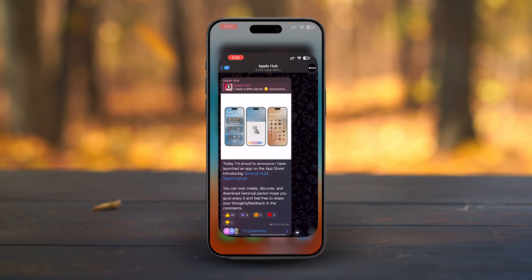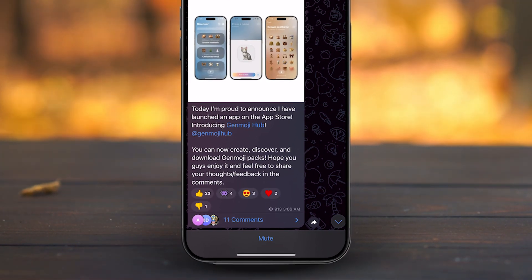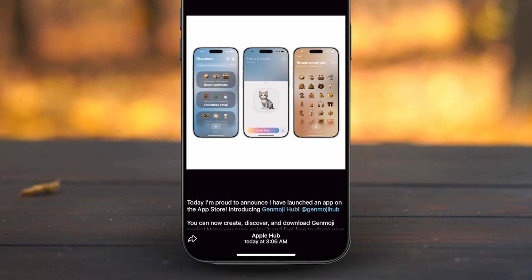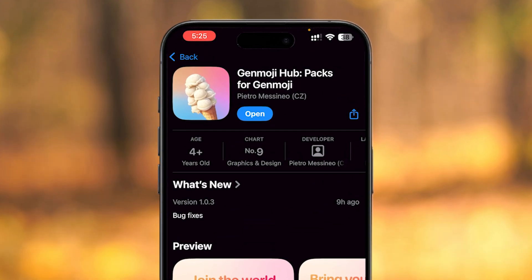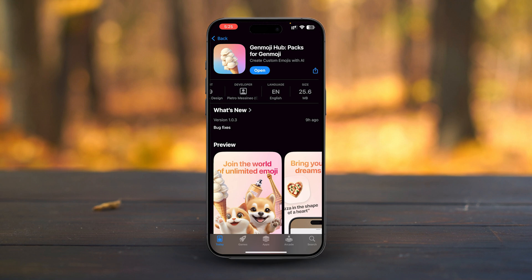If you're familiar with Apple Hub, the big community for everything Apple, you'll be happy to know they've launched a brand new app called Genmoji Hub. It's available right now on the App Store, and I've included the link in the description box below, so you can grab it and install it on your iPhone.